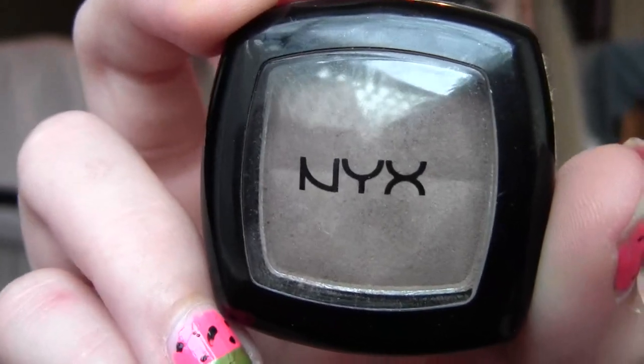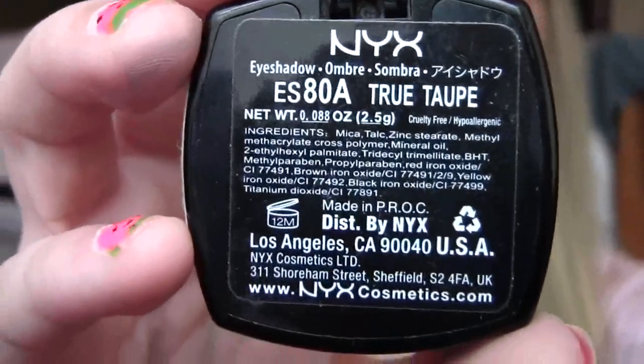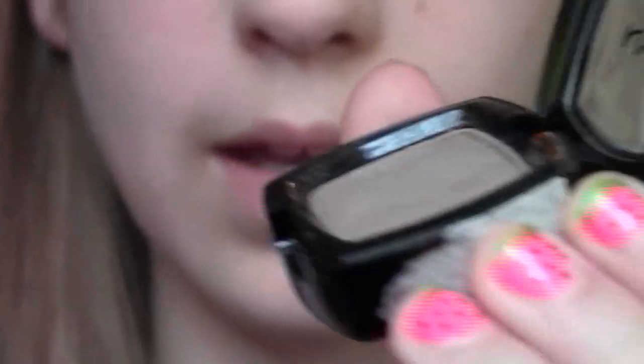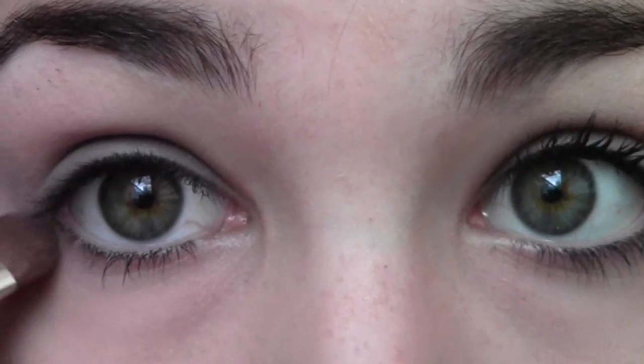If you would like to set this, you can. I'm going into an eyeshadow from NYX that's the same shade — this eyeshadow is called True Taupe. I'm going to use the Glow Minerals Eye Base Brush. I'm going to pick this eyeshadow up just a little bit, apply it all over my eyelid, and then use the tip of the brush to apply it right under my lash line.